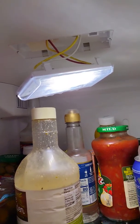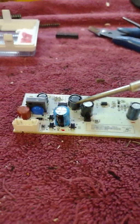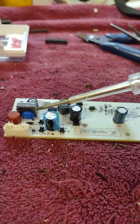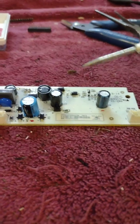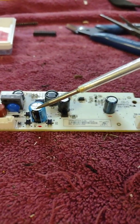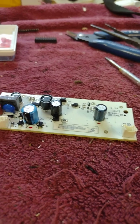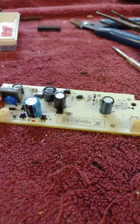The capacitors on this board: there's a 3.3 microfarad 450-volt — why it's 450 volt I couldn't tell you, this looks to be just a full-wave rectified 120V application. I'm going to swap it out with a 4.7 microfarad 200-volt. The other two are 100 microfarad 50-volt capacitors — I have those exact ones. I'll replace all three, putting a slightly larger value in for the 3.3, and we'll see how it goes.